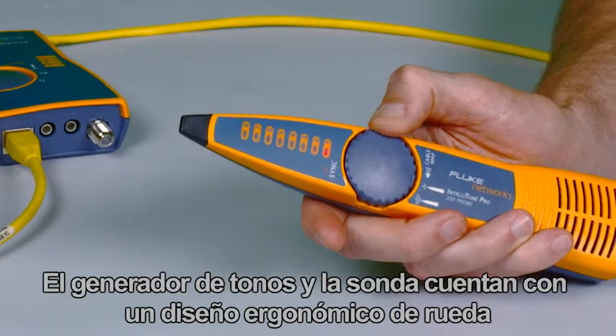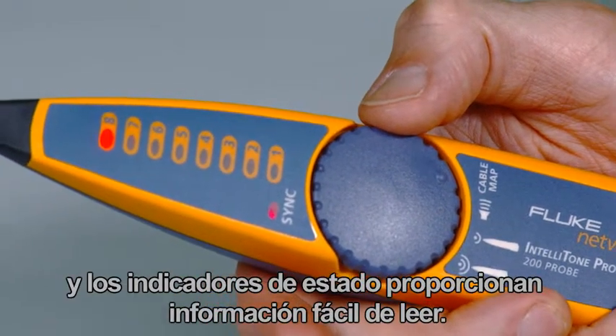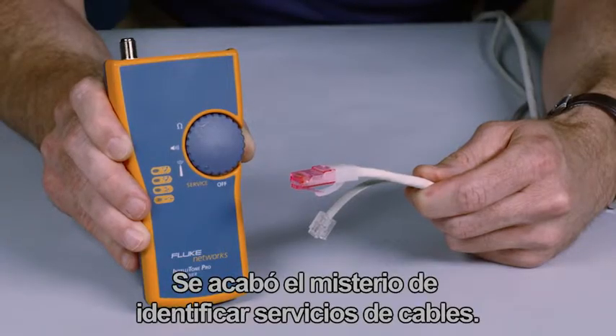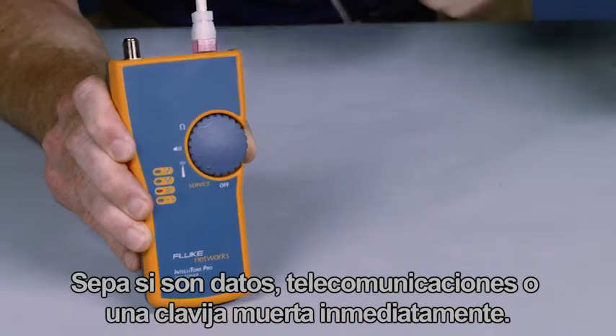The toner and probe feature a thumb wheel ergonomic design, and status indicators give easy-to-read feedback. The mystery of identifying cable services becomes history — know if it's a data, telco, or dead jack instantly.